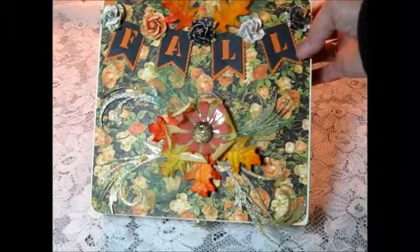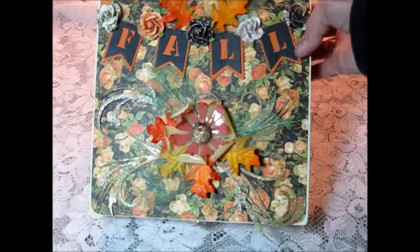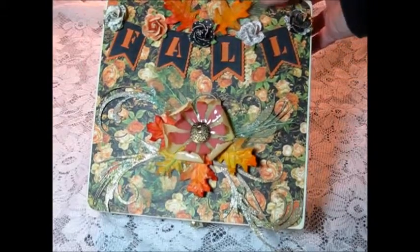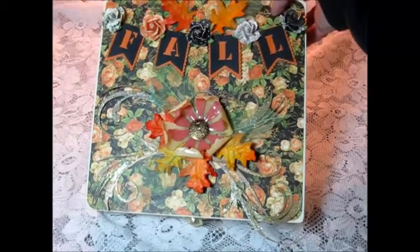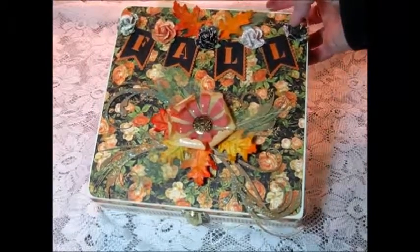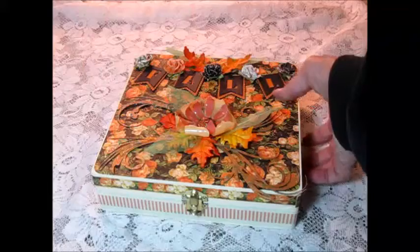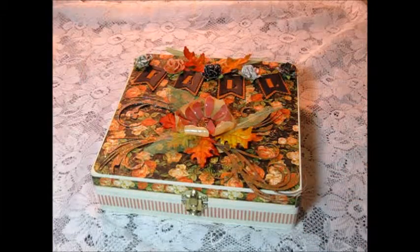I used a fall banner from Gina's, painted it orange and black. Then I put some roses in between — these are from Recollections — in between each letter. Then I decorated the box with some flourishes, one and two from Gina's, and I used stickles on them.